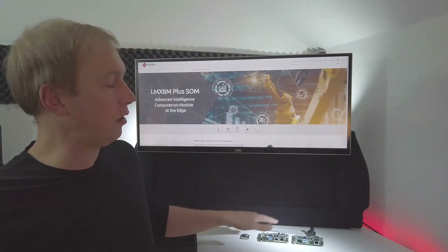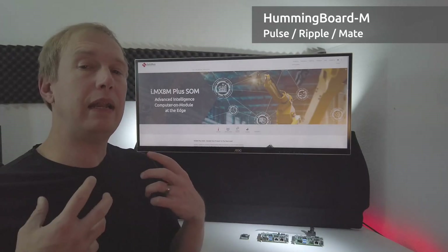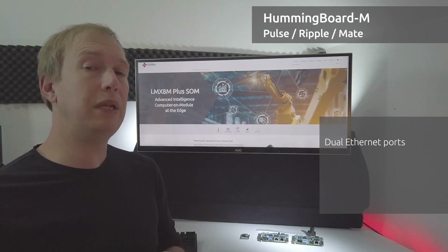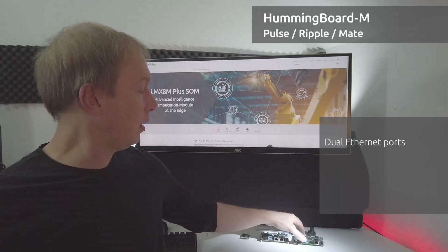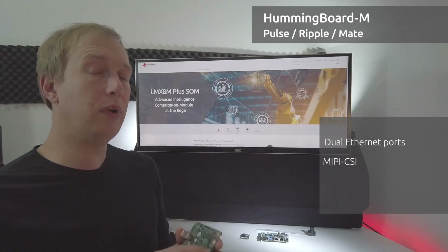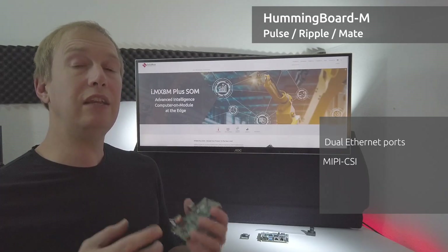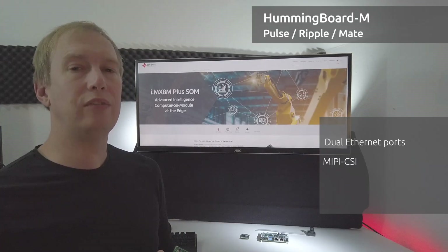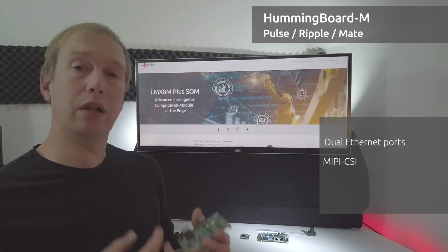What we've done is add to our existing lineup of carriers — we have the Pulse, we have the Ripple — we've added the Mate, and this is specific because the IMX8M Plus supports dual gigabit ethernet ports native to the device, no PCIe or USB required. With the carriers we also bring out an additional MIPI CSI port. This is important because the IMX8M Plus supports two cameras each with their own dedicated ISPs — an accelerated image signal processor that does denoising, color correction, and dewarping all in the hardware.